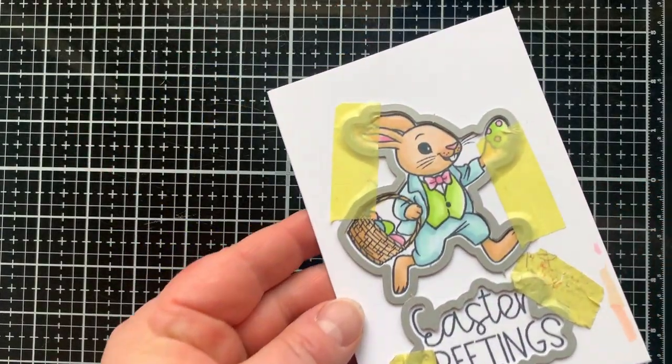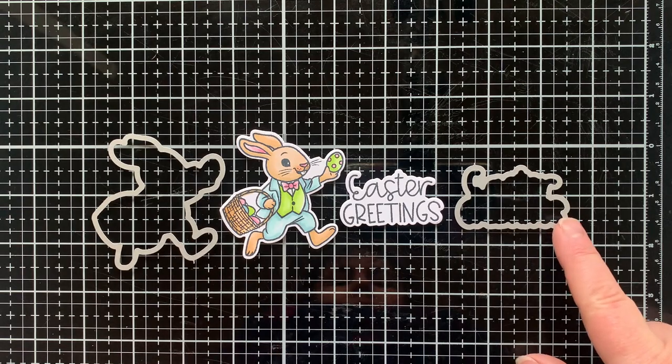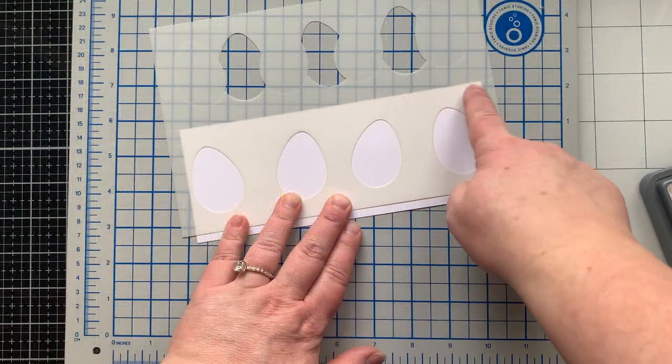All right, time to die cut all the things. I have the coordinating dies, and here you can see what they look like die cut out and how that die bubble cuts around the sentiment 'Easter Greetings,' which you could use on so many things.